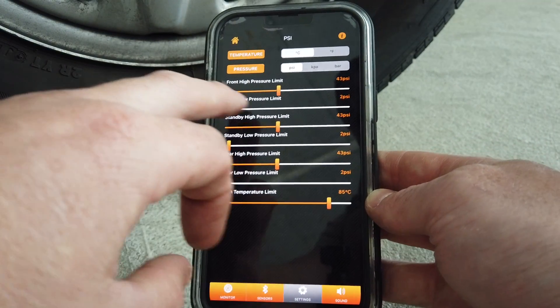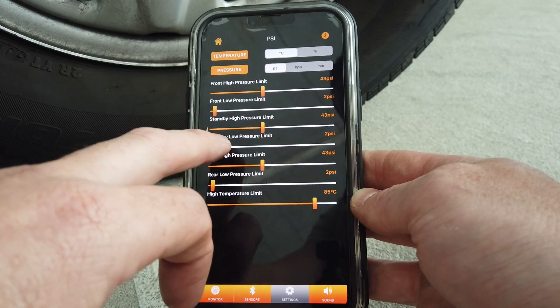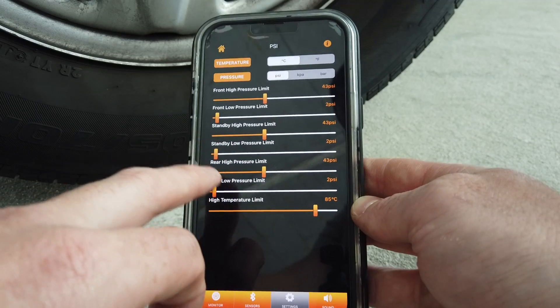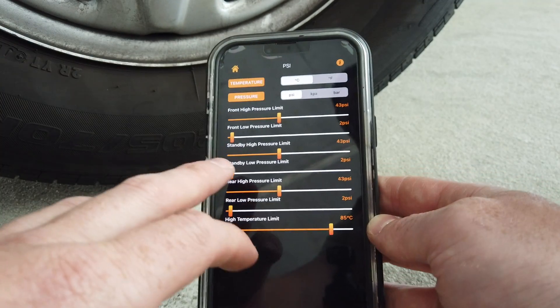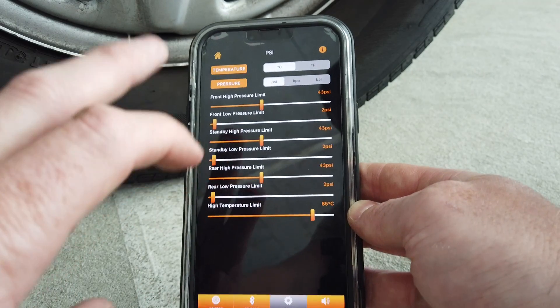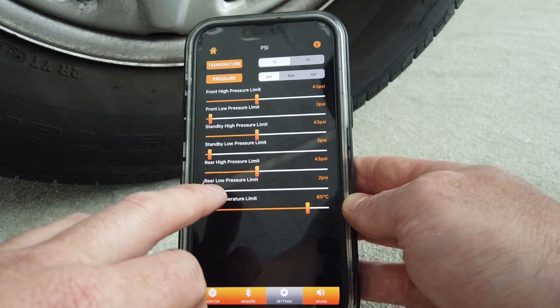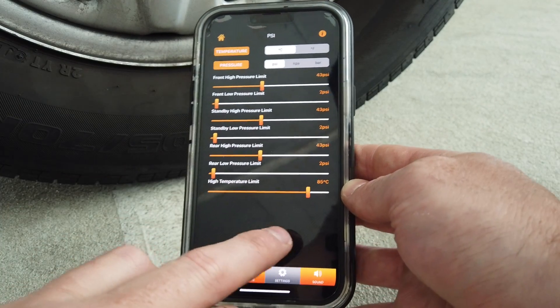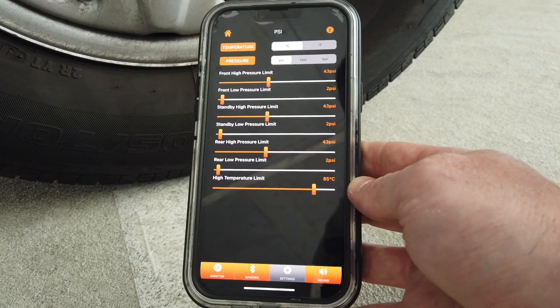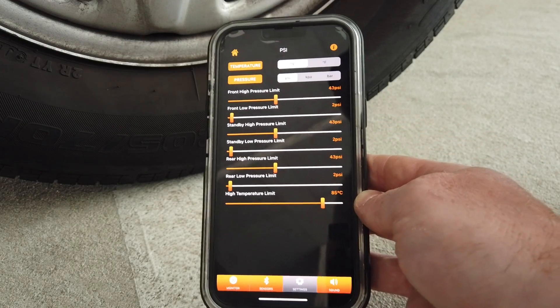In the settings you've got front high pressure, front low pressure, standby high, and standby low. We'll put a description of what each one of these means in our next version. You'll also be able to choose high and low per individual sensor, and there's rear low, rear high, and a high temperature setting for overall tires.